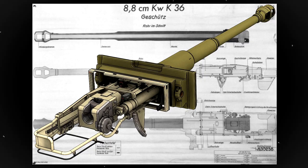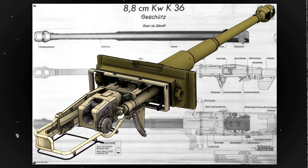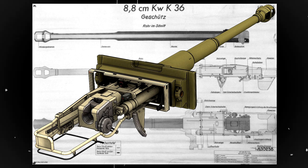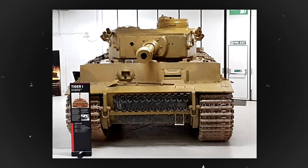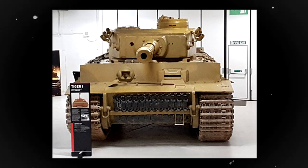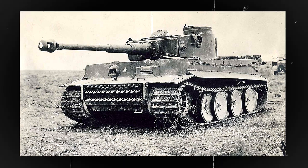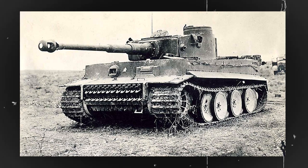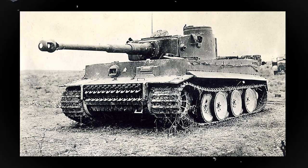The Tiger Tank was also equipped with a powerful 88mm gun, one of the most lethal weapons of its time. The gun had a long barrel that provided excellent accuracy and it was capable of firing a variety of ammunition types, including armour piercing, high explosive and incendiary rounds. The Tiger's gun had a range of over 2000m, which allowed it to engage enemy tanks and other targets from a safe distance. The gun was also mounted on a hydraulically controlled turret, which made it easy for the crew to aim and fire accurately.